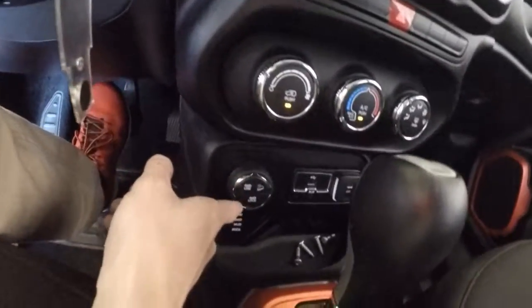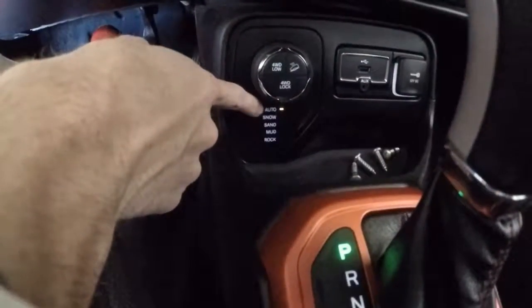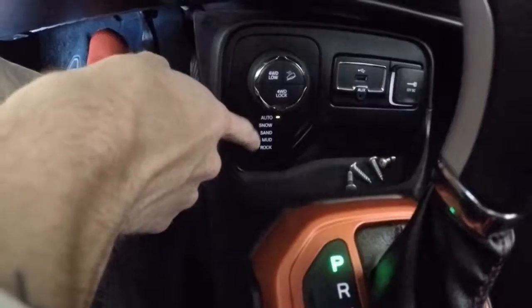As well as your four-wheel drive control — this is pretty cool. This has your four-wheel drive low, four-wheel drive locked. And you can put it in different settings for auto, snow, sand, mud, and rock. Cool feature on this.